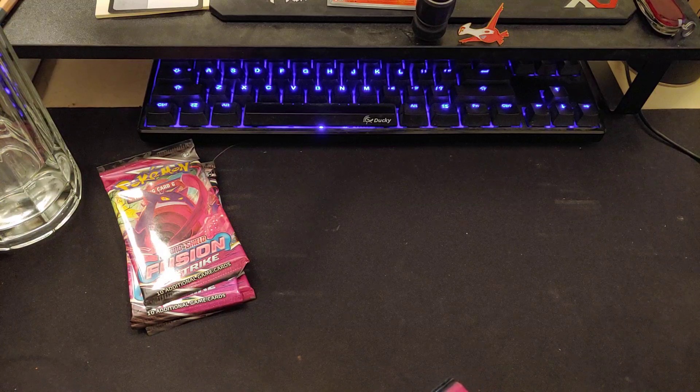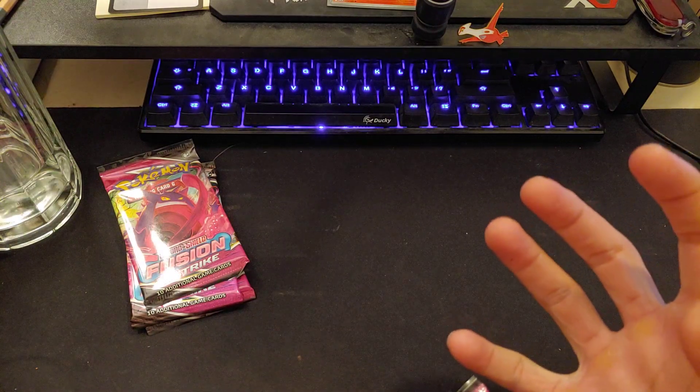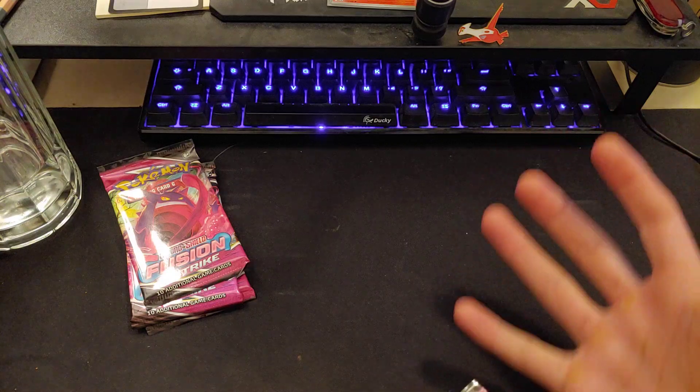I love that Espeon so much. It's such a good card — so good. Of course the game card is amazing.